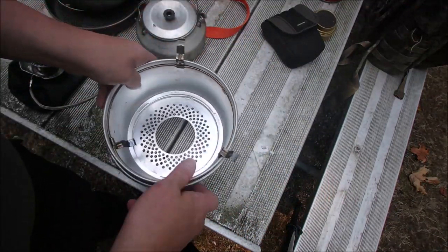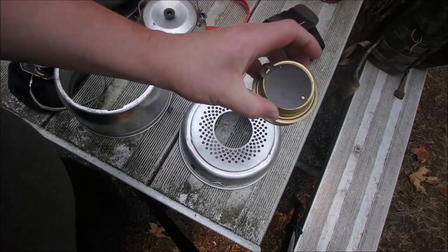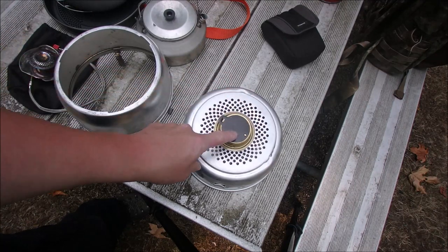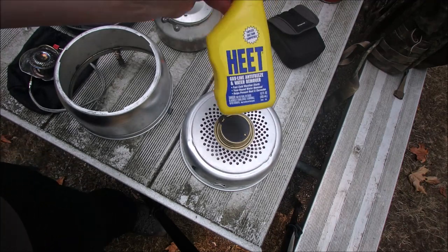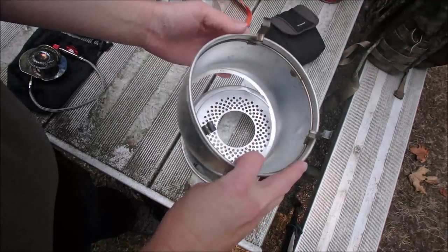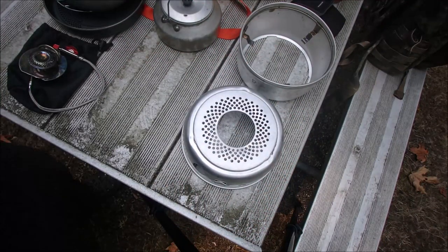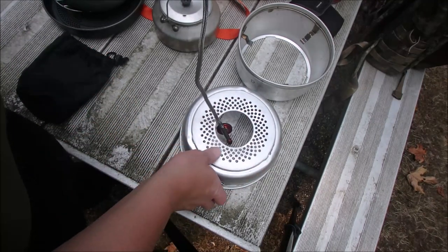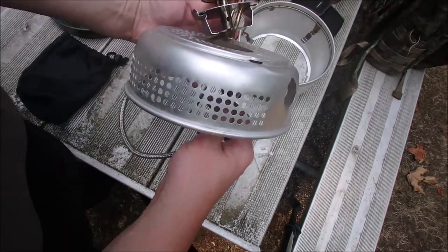I did bring one just to show — I've got the Trangia stove along with a lot of heat just to show you. I do like using this system, but I've found that when there are burn bans, I like the idea of just being able to turn off the burner. So with the burner, you just drop the tube through here and feed it through the side.